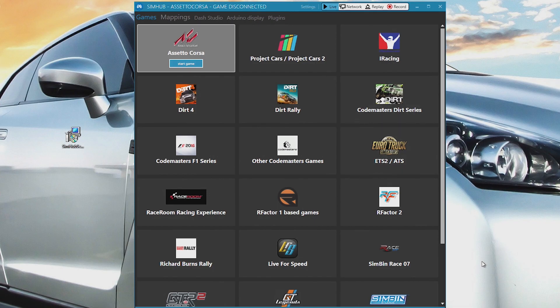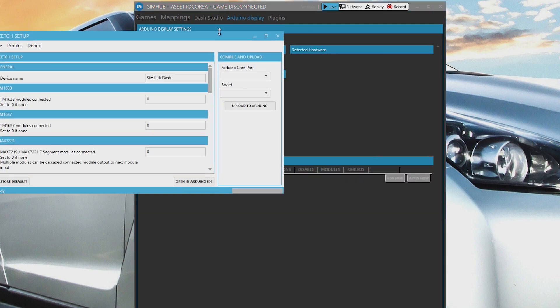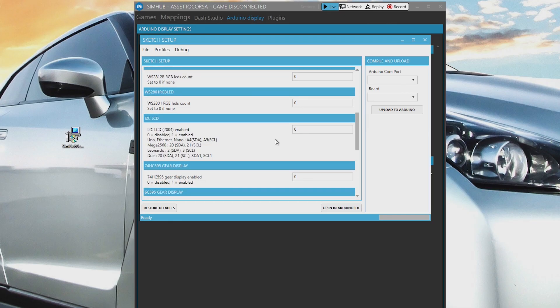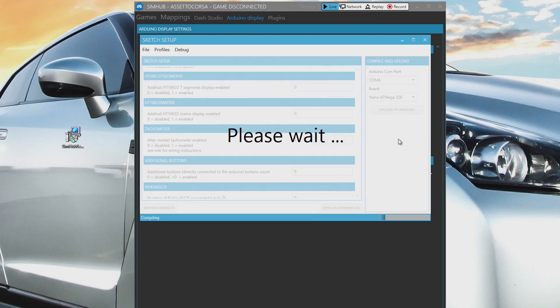To set up the tachometer, click on Arduino Display, then Hardware Settings. Open the Arduino Setup tool and rename the device. Then scroll down to the tachometer and type 1 to enable. Select the communication port and the Nano board, then click Upload to Arduino.